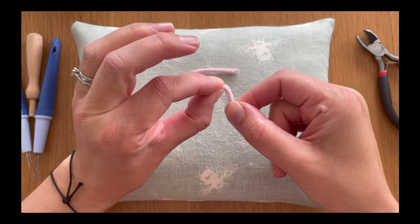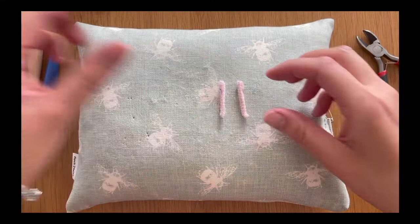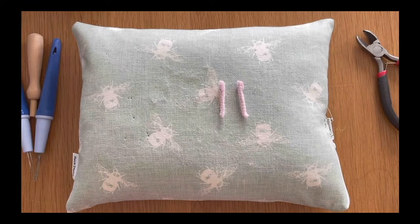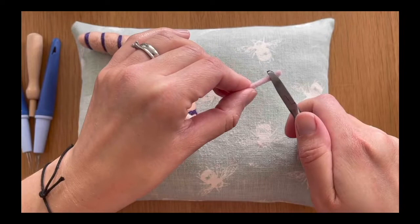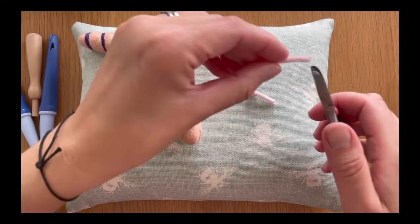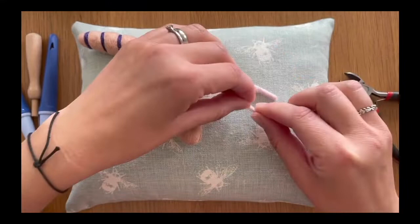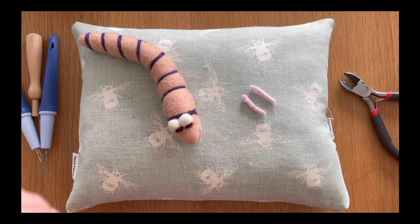I'm going to fold over the end by about a centimeter so you haven't got a sharp edge, and do the same with the other half. Then I measure it — ideally we're looking for the antennas to be about an inch long. This one's about an inch and a half, so it's a bit too long. I'll take my wire cutters and snip about a half an inch off the bottoms, check they're matching, and yes, that's about an inch in length now.